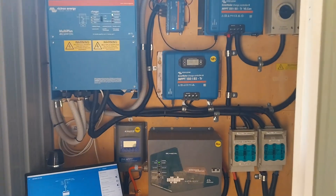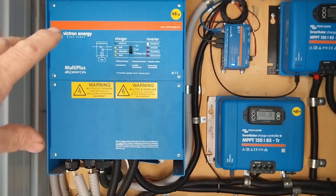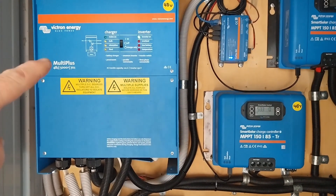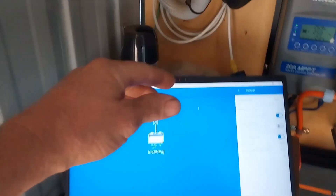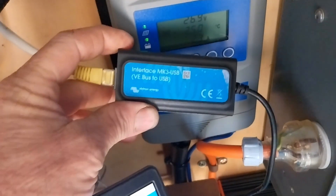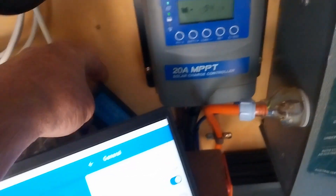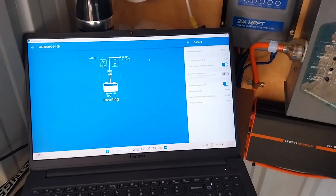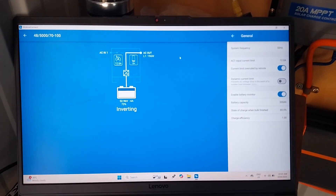Let's look at the computer screen — we've got it plugged in to the inverter charger. I'll show you the setup on how we go into the settings on the inverter charger. I've got the laptop here with the Victron Connect app, and I use this little USB interface connection. That's what connects the computer to the inverter charger, and I've already logged in.